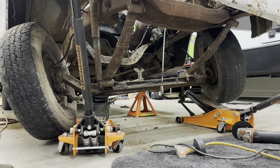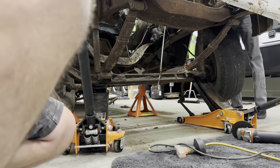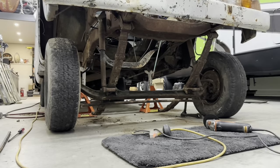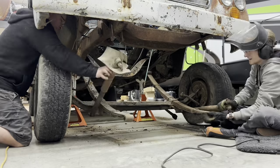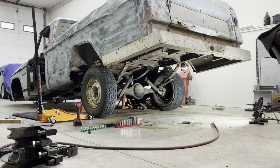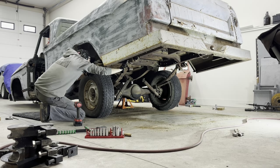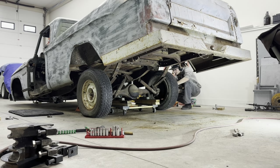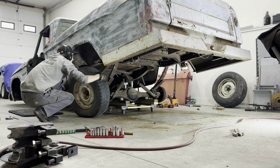I knew pretty early on I wanted to lower it, so in order to establish what I wanted my height to be at and how to plan around the height, I just took a grinder to cut all the leaf springs out of the truck. With the leaf springs off, you could take the axles out and the wheels out, everything out. That was the only way of getting it low to the ground.